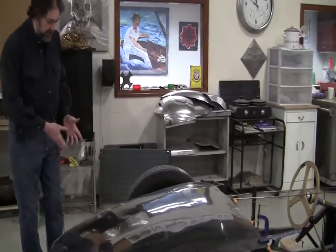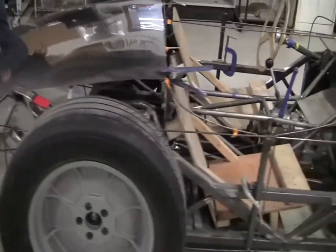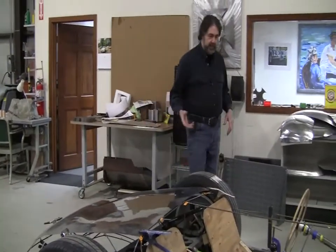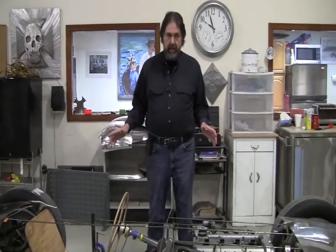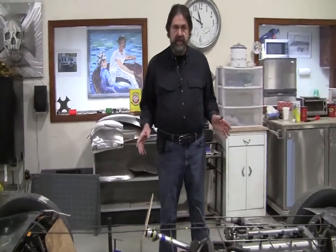Sean has taken home a couple of the panels and he's making flexible shape patterns off of these panels. They will then be turned from steel into aluminum at another class, and the object is to completely skin this entire body. Sean does some of that himself — he comes in on Wednesdays.